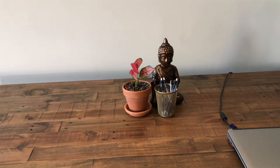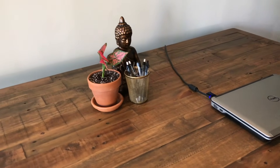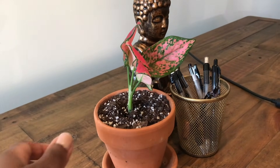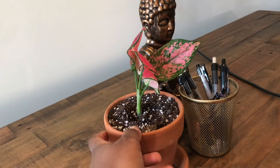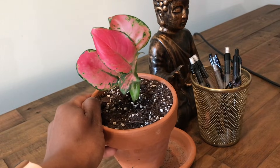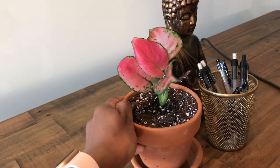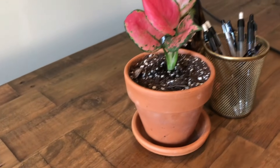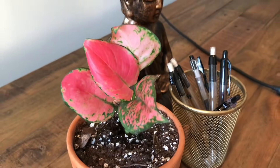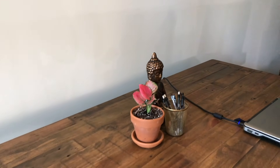Here I have my Lucky Red Aglaonema, which is doing much better now. I was able to go ahead and pot it deeper into the soil. It's a very beautiful plant, and that is the only plant I have on my desk at this time.